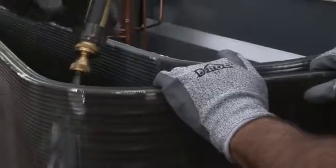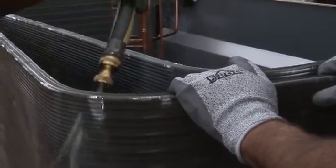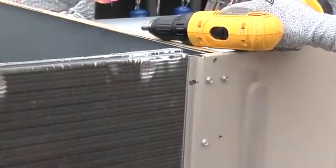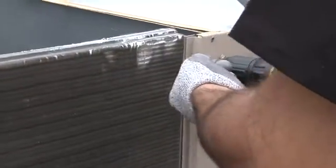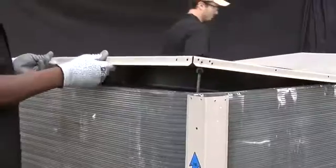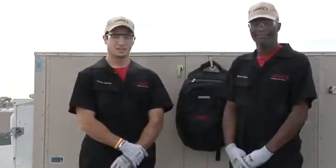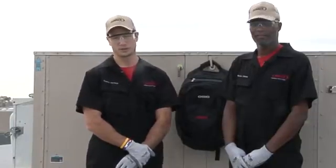Use the hose to gently spray, reaching the coil from inside out. Once you've cleaned the tube and fin two-row condenser coil, you want to fasten it back to the unit. Then you want to reinstall the top cover. After you've finished cleaning the tube and fin condenser coil, return the unit to normal operating conditions by turning the power back on.